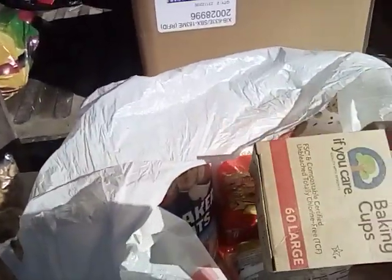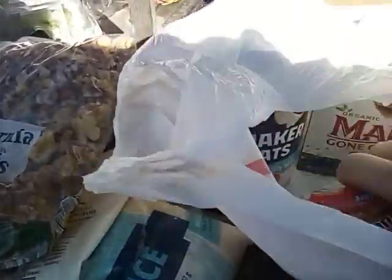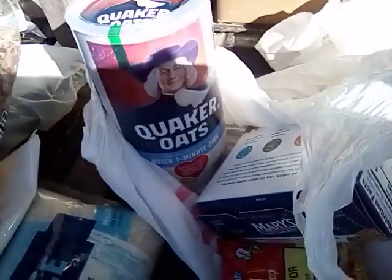Let's go through this bag first. Here are some baking cups — these are like for your muffins, cupcakes, things like that. Two ramen noodles, some super seed crackers, and some oatmeal. Fantastic.